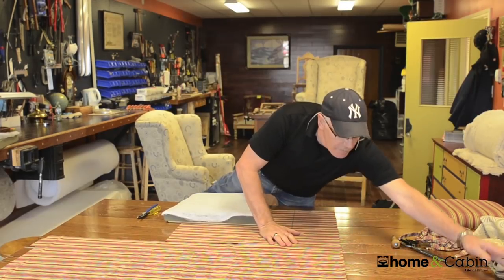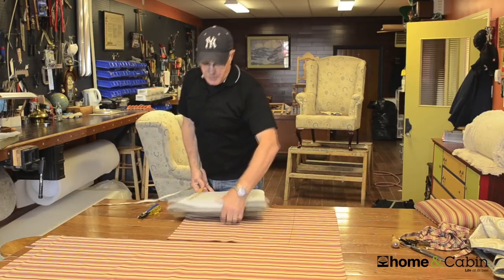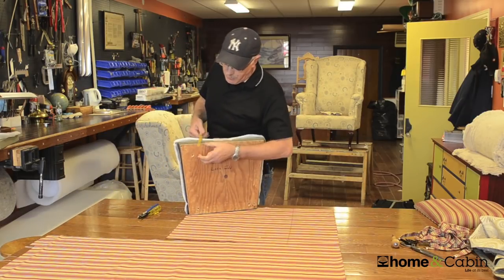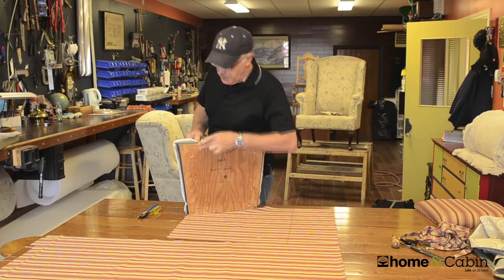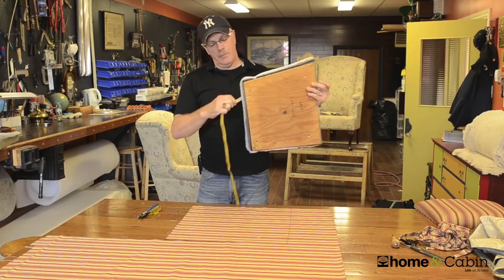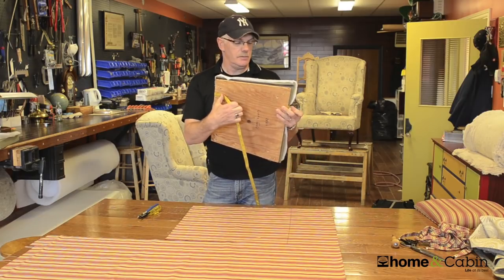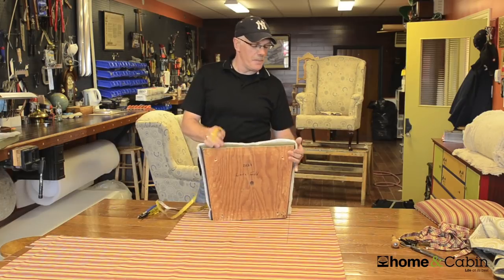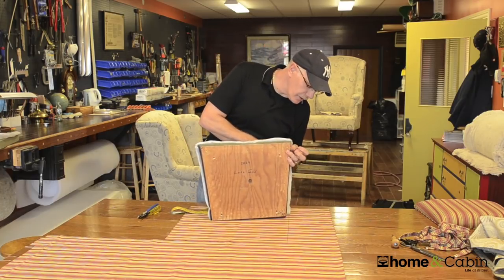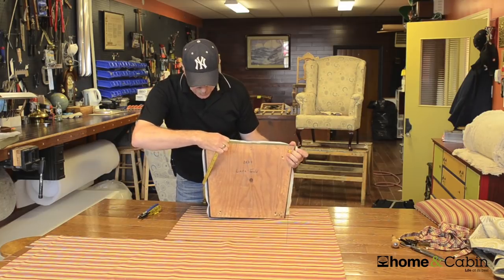You're going to take your cloth tape or your tailor's tape and measure your chair, giving it one inch past for stapling. Bring it around and also an inch down. So we're looking at 20 inches for this piece of fabric — you're going to measure 20 inches that way. Same thing goes for the other direction: one inch all the way around, and you're at 23 inches.